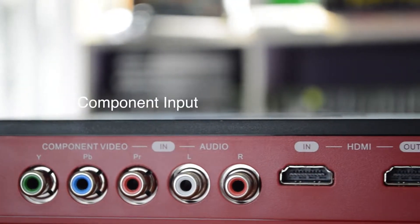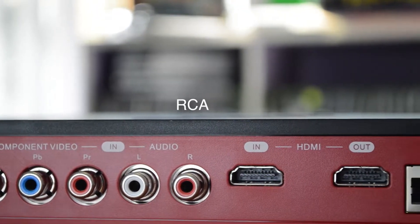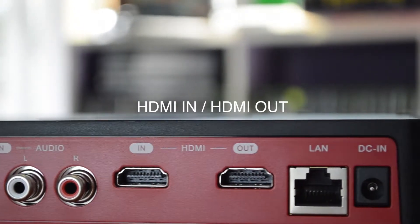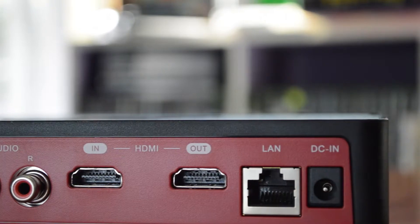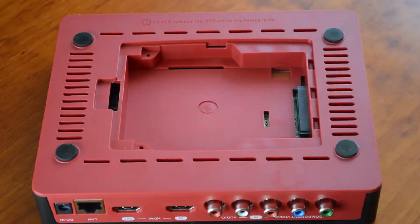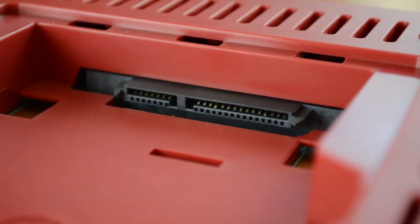Along the rear of the unit, we have the component video input, RCA L/R input, HDMI in, HDMI out, LAN port for connecting to YouTube, and DC in. Removing the cover off the base of the unit exposes the 2.5-inch internal hard disk bay, featuring a SATA 2 power and data connector.